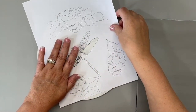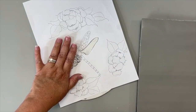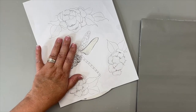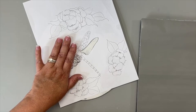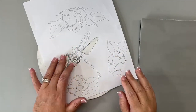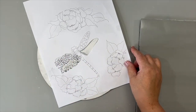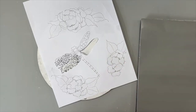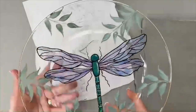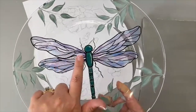Can you use any permanent pen? If it's permanent and will not move or run with paint or water, absolutely. But if it moves or runs when you put water or paint on it, you definitely don't want to use it. Sharpie markers used to reactivate with water — they've come out with some you can paint over. My favorite has always been the identipin.